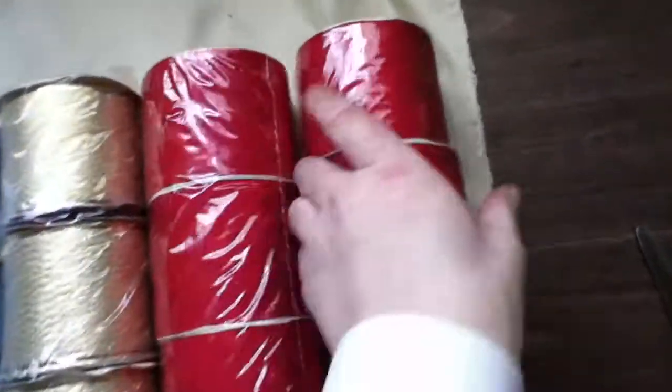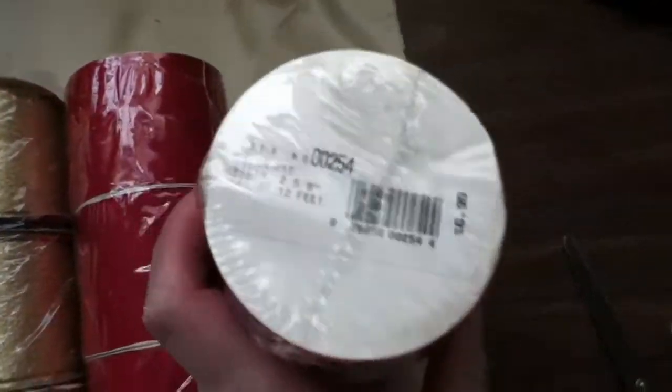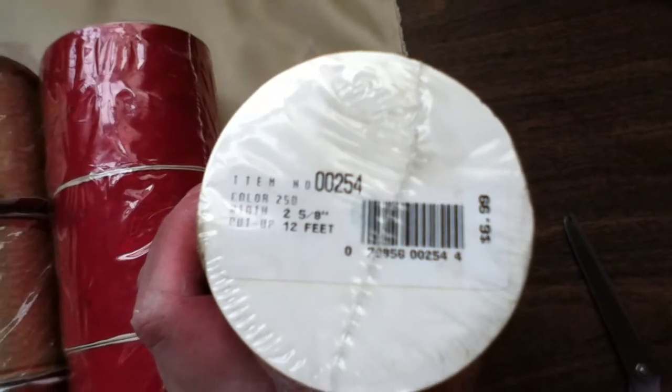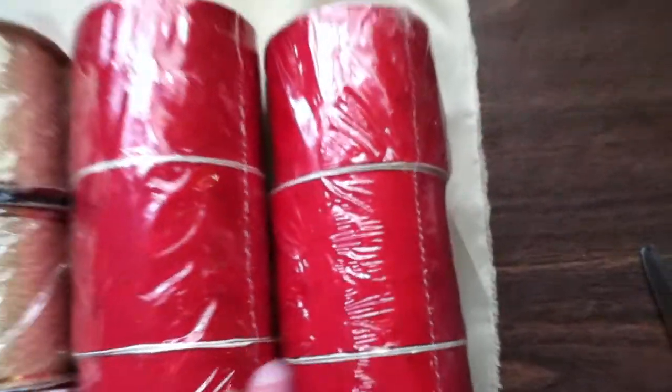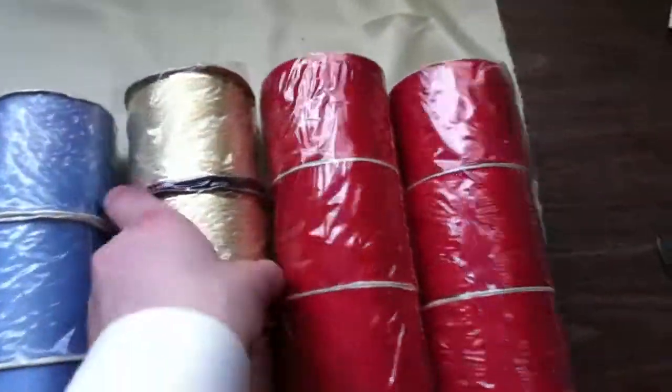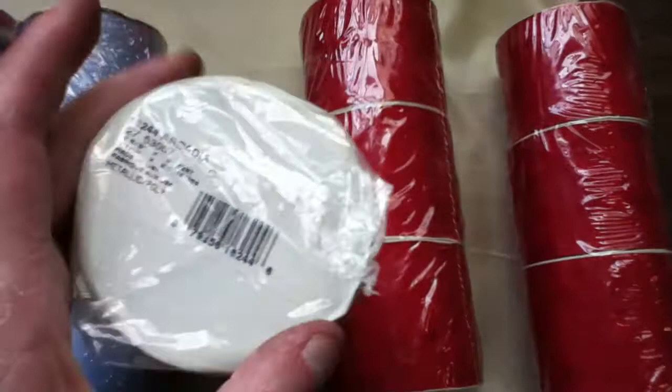Lot number 169. Two rolls, six rolls. This uses cell 699. Six rolls of the red. We have this gold, metallic.